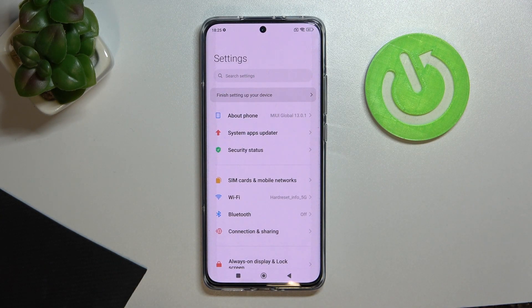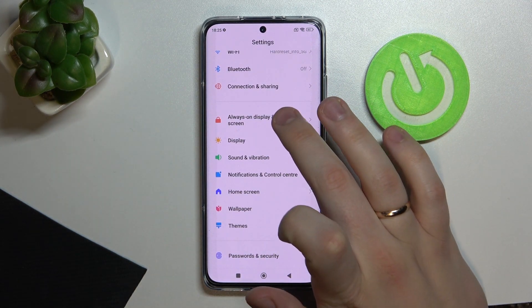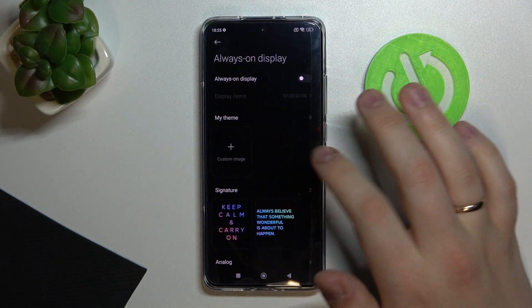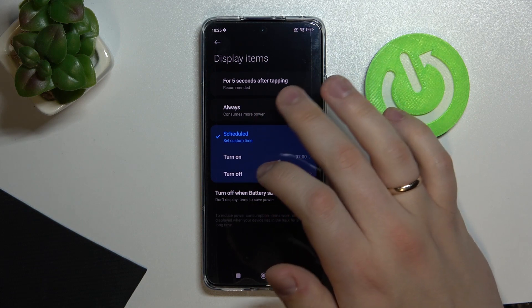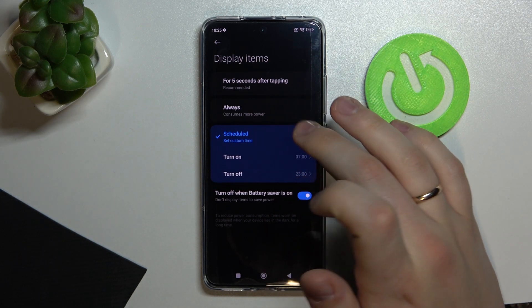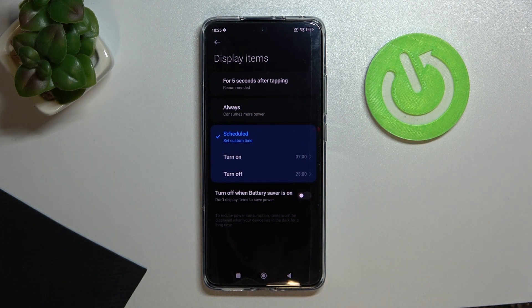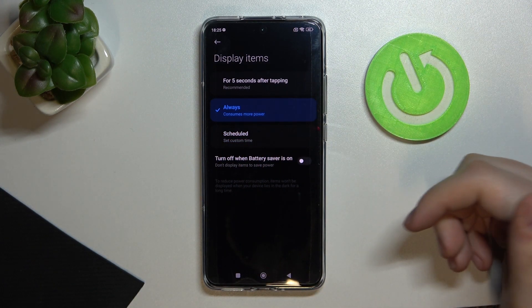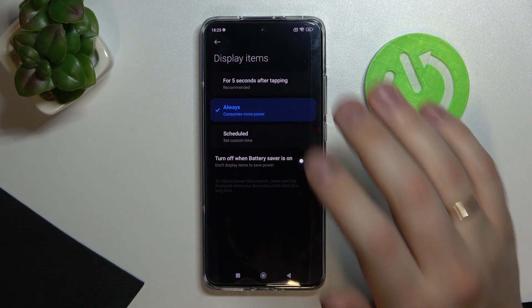Moving on to the next tip: Always On Display — a very cool feature. To activate it, find the 'Always On Display and Lock Screen' setting and turn it on by toggling the switch. You can set a schedule or set it as a permanent feature so it's always on. You can also set it to turn off when Battery Saver is enabled, but I'll disable that for now. I'll go with 'Always'.